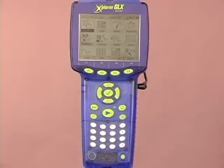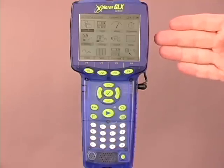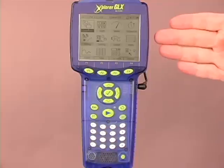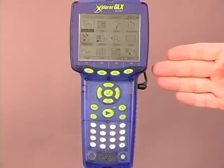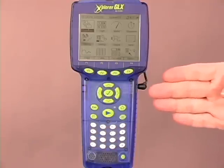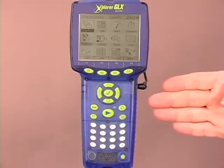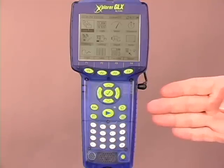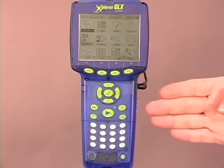Let's take a look at the basic anatomy of our Explorer GLX. Up front we have the screen — a 320 by 240 quarter VGA full resolution screen. We have the function buttons, which are mapped to each individual screen. We have the navigation buttons, which allow us to move around or enter into various screens. We have the basic functionality buttons such as start and stop, home screen, delete, and of course annotation.